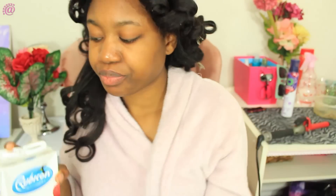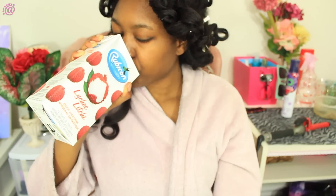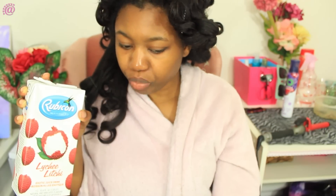Hey guys, it's Abby here. I'm actually sick so just bear with me. I've been out but now I'm back and this video is not going to be like my regular extension video, but I'm going to show you how I go from this to this. My straight hair routine.